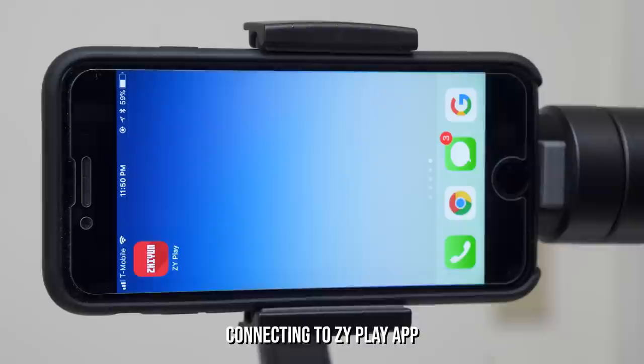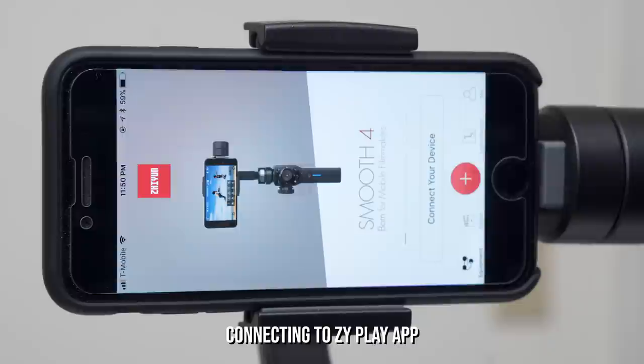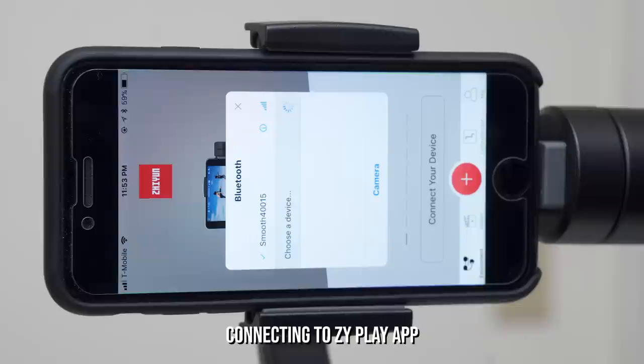Power on the gimbal by holding down this button right here and start your camera app. Here I'm using the ZY Play camera app, which is free on the iOS and Google Play Store. Once you open the app, there will be a Bluetooth connection window prompting the connection between your phone and the Smooth 4. It should do it automatically, but if not, select your device.